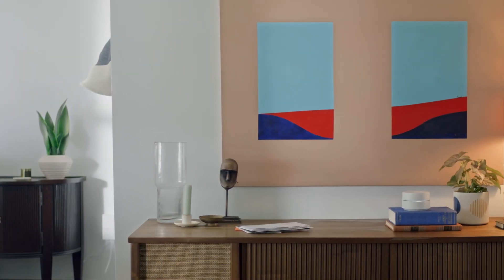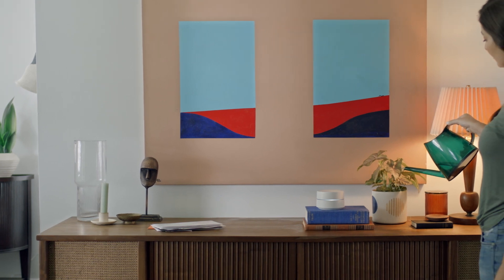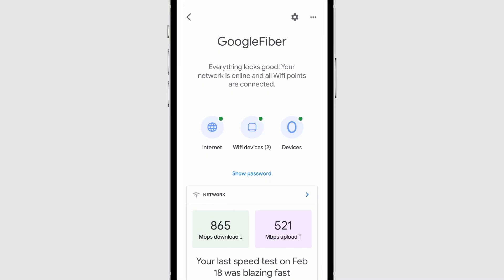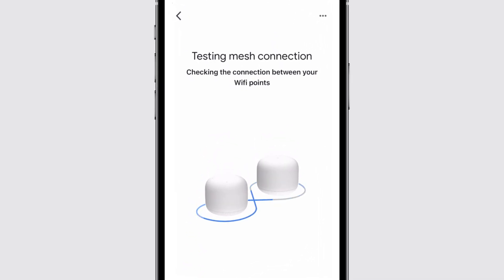Height. Your devices should be off the ground in an elevated position, like on a shelf or a TV stand. Once you've set up your network, you can perform a mesh test using the Google Home app to verify your connections are strong and adjust the placement of your points or mesh extenders as needed.